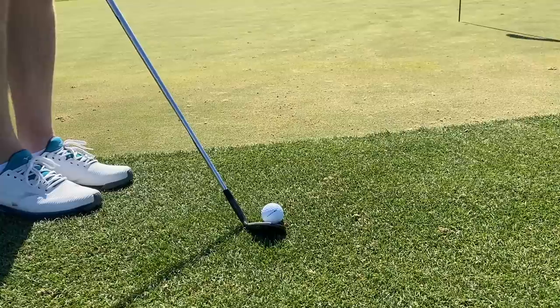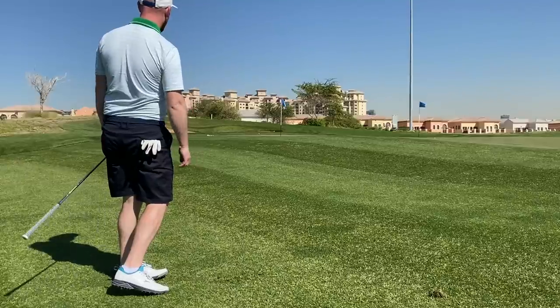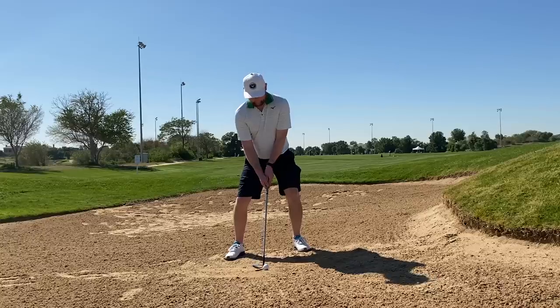Who is the Mizuno RB Tour X aimed at? Well, it's a premium golf ball aimed to run alongside your Titleist, high-end Srixon, high-end TaylorMade like the TP5, and Callaway Chrome Soft — it's in that premium bracket. So the person who is conscious of performance and not too worried about spend is going to be the one wanting to look at this golf ball. When starting this series, the first thing I always look at is price.